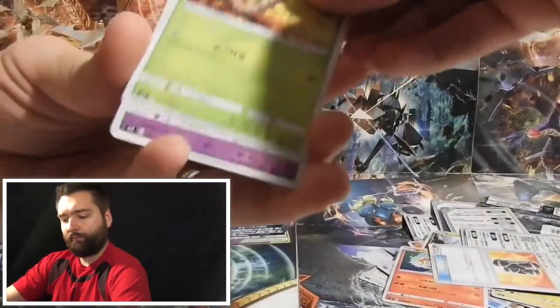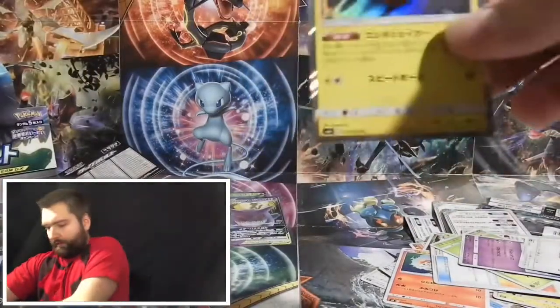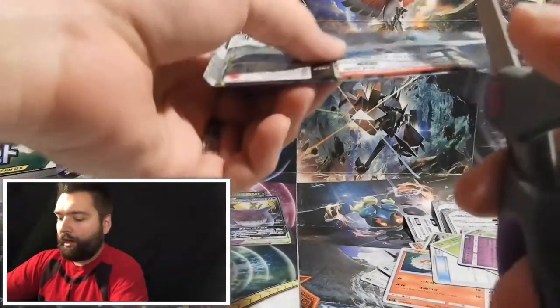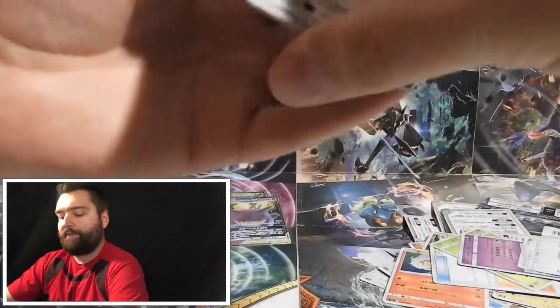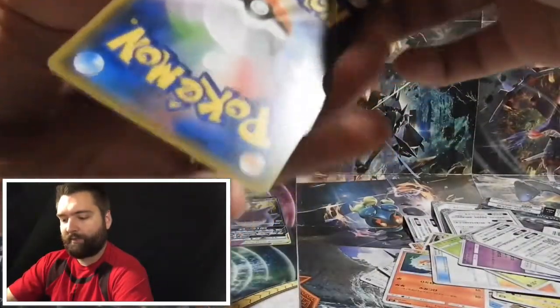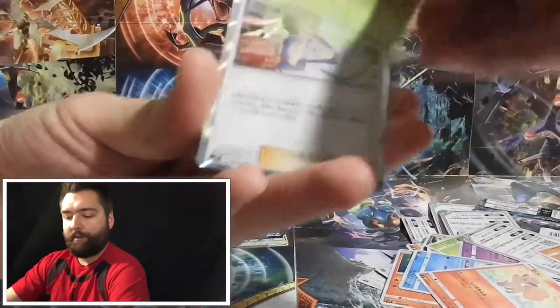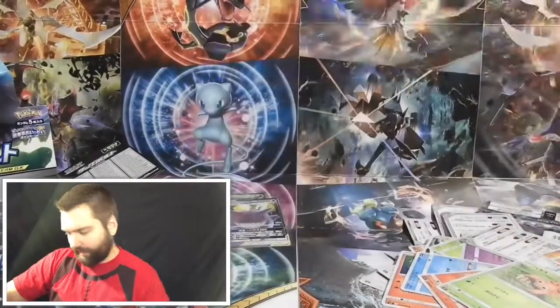In this pack we have a Weedle, Pidgeotto, and a holographic Voltorb card — let's sleeve that one up too. I've been told the quality of Japanese cards is so much better. Just looking at the cuts, they look a ton better. I haven't seen a single one with damage around the edges, which is impressive because every rare card I've ever pulled has had some sort of damage. We also have a Paris and a holographic trainer card — maybe Bill? Let me know in the comments if you know what that is.